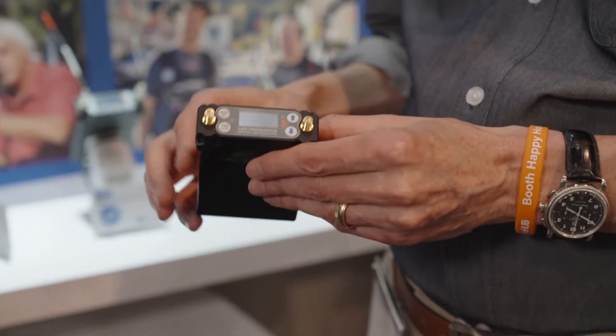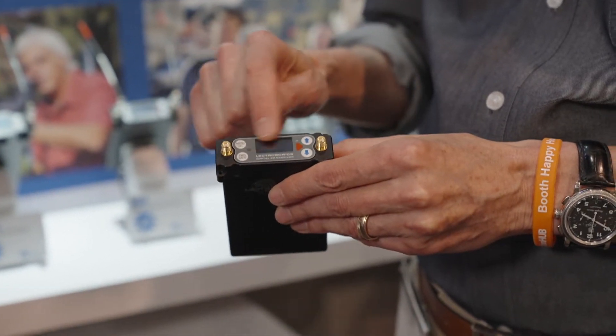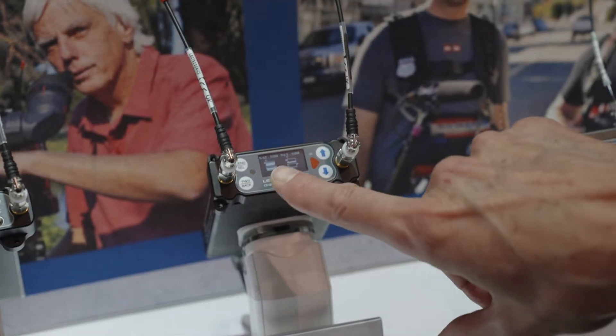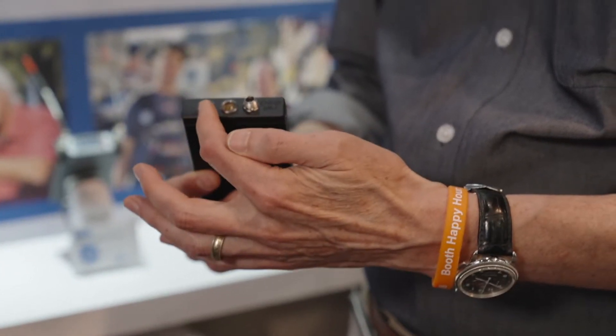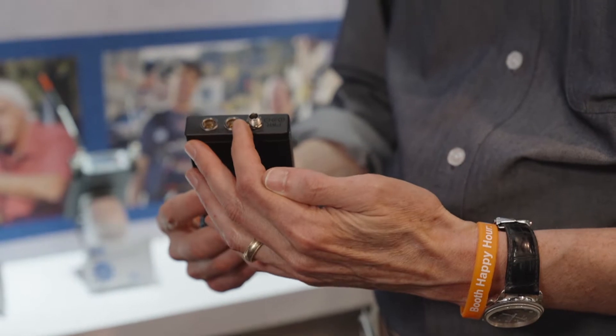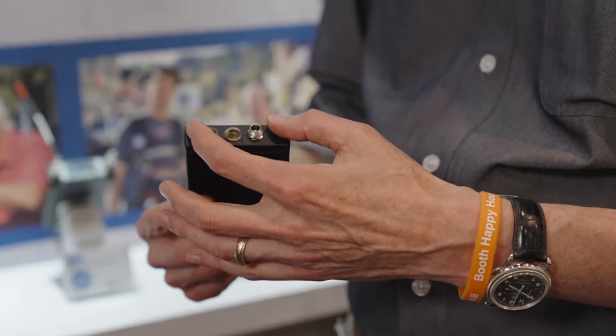Brand new for the show, we have a new two-channel unit. This is the DSR, a two-channel digital receiver, backwards compatible with hybrid. It's got a high-resolution backlit display and a whole series of backplates, including analog and digital outputs, as well as plates designed to go in a camera slot or a dock. This is called the DSR receiver.